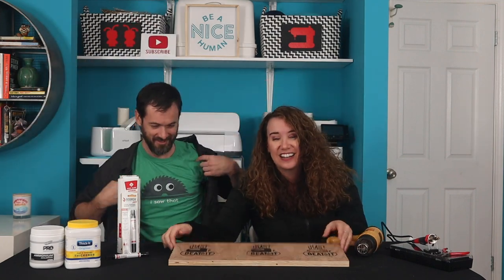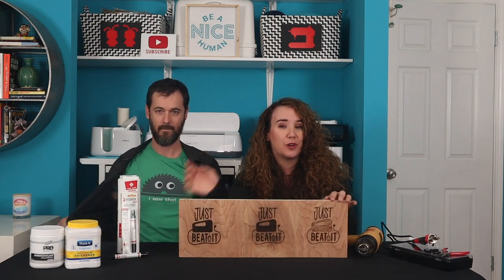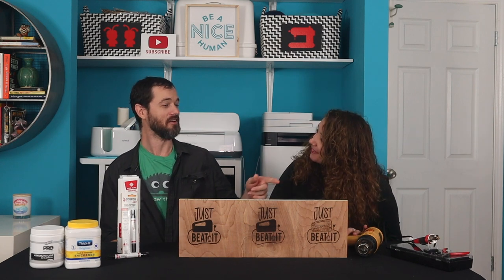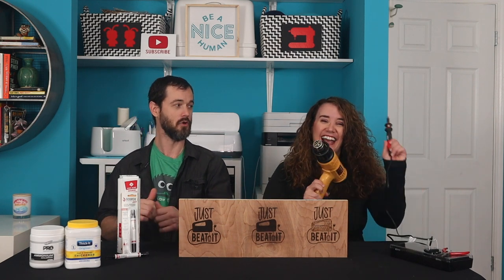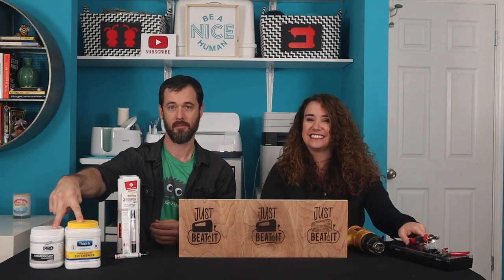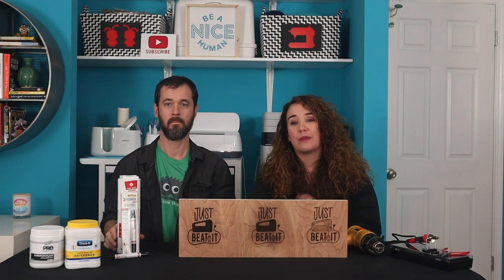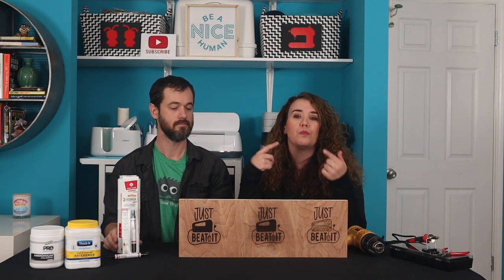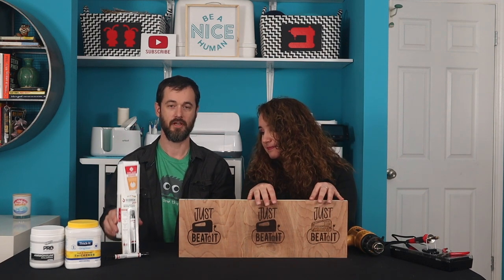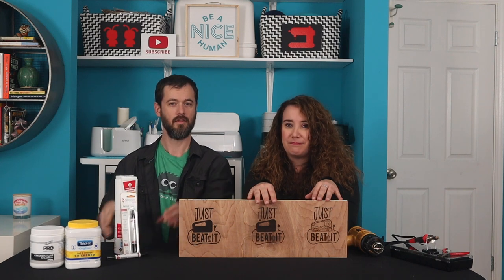It's getting hot in here because we're going to show you how to burn designs into wood without using a laser. We're going to use instead a heat tool and another heat tool that might activate some chemicals to create burn patterns in wood. We're going to show you three different methods to put burn designs onto wood. And as always, have a safety net of a fire extinguisher when dealing with this much heat.